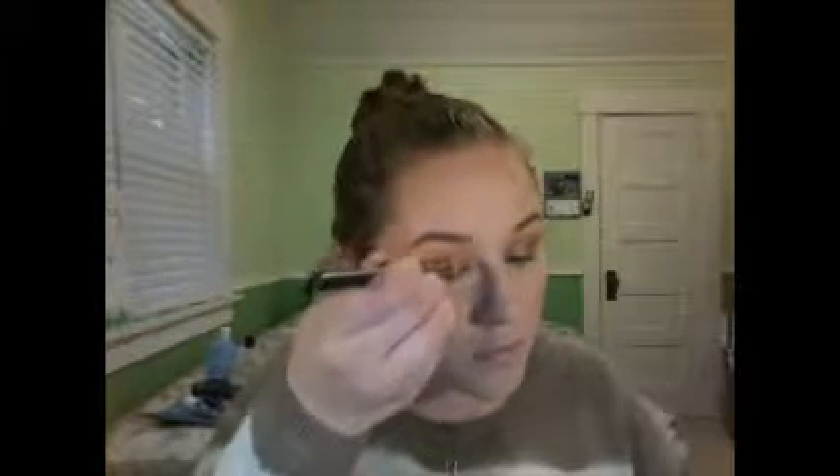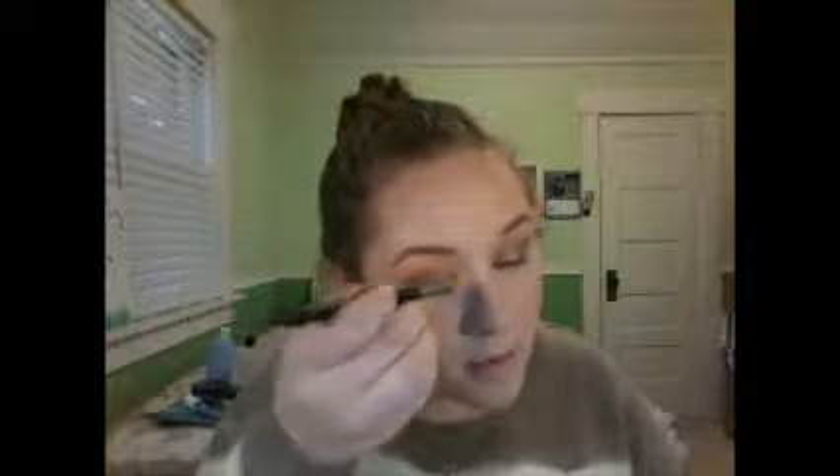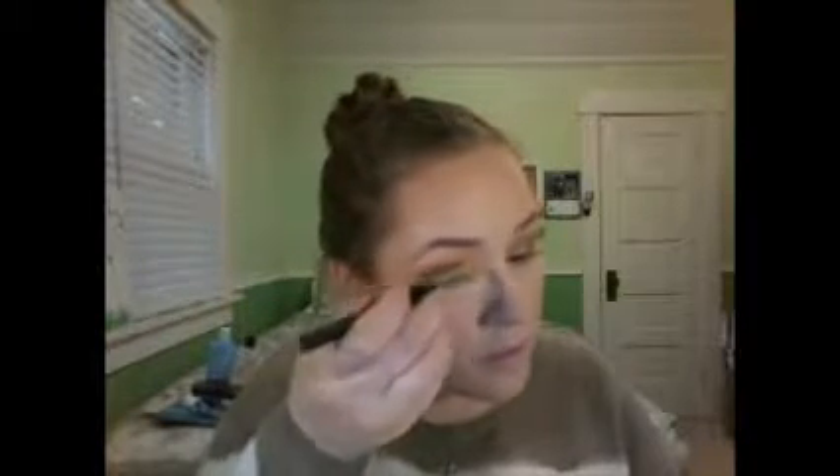Then I'm taking Hustle on the M224 brush again and putting that on the outer half of my lid — just felt like it needed to be a little deeper out there. And then taking that blending brush again, just blending everything out. I didn't put any additional product on the brush; I just needed to blur those lines. And now I'm taking Half Baked and I'm using the M224 brush again, placing this on the very inner portion of my lids. I just wanted a bit more of a pop of gold.